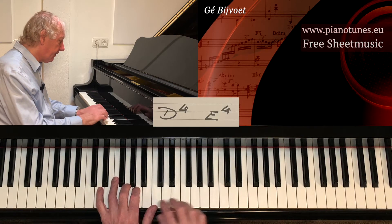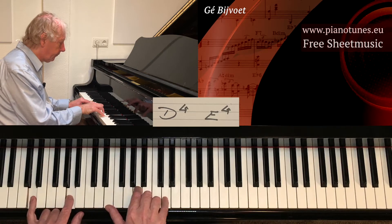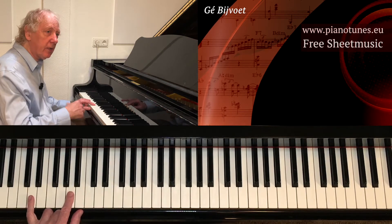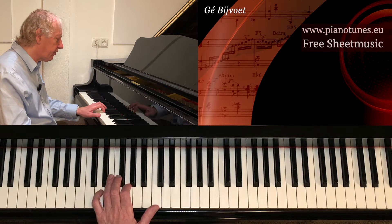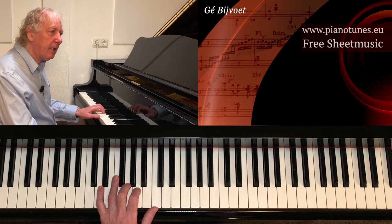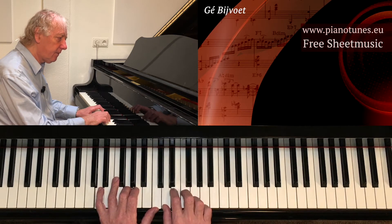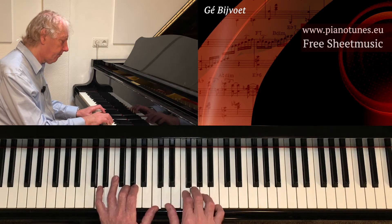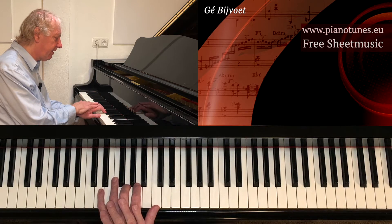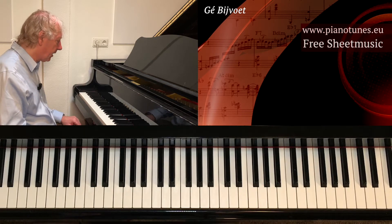We see a quarter voicing — perfect fourths on the 1 and 2. Sounds good, it sounds a little strange, because there's not a 3 in it. It could be D7 or D minor — you can't hear it. That makes it a little abstract, a little strange maybe, but it's a good sound.